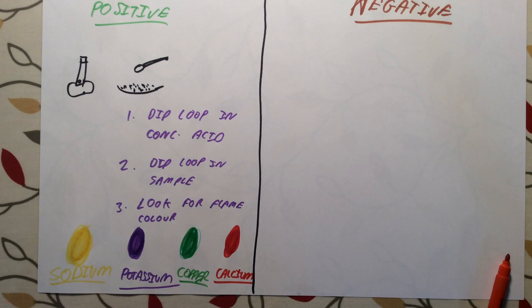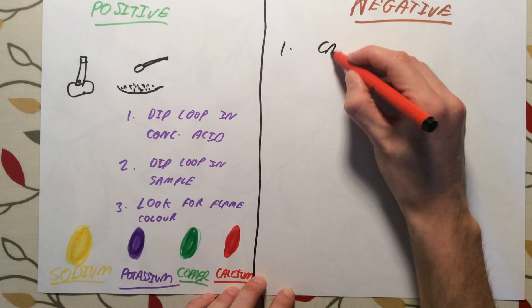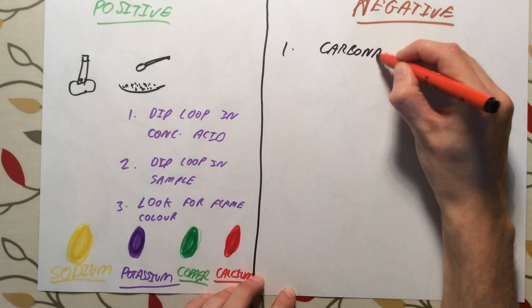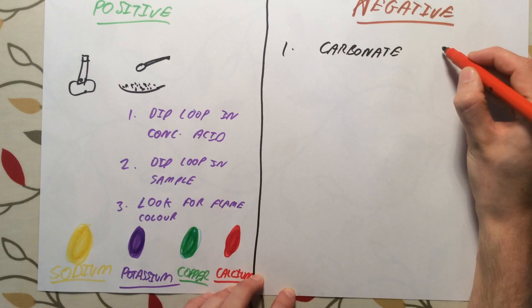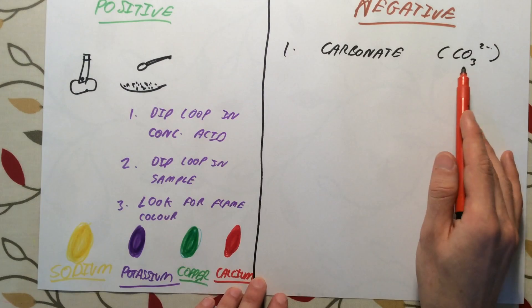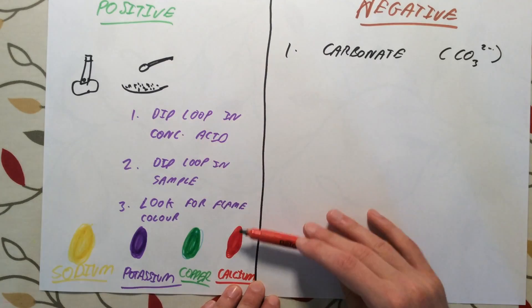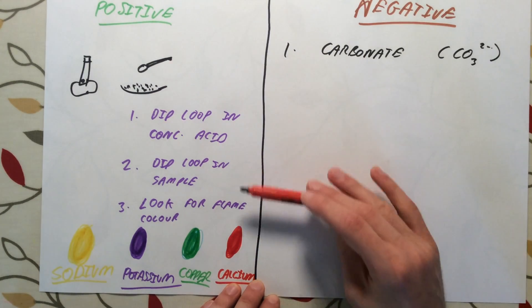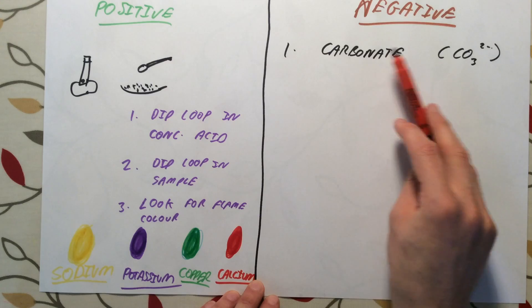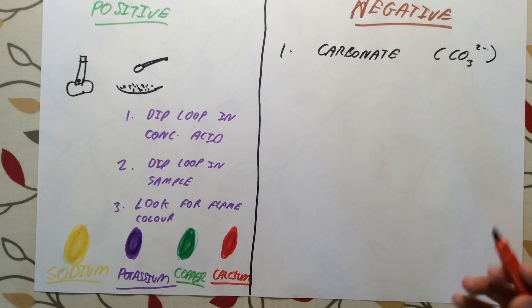Our negative ions are a little bit harder to remember and there are three we need to know. The first is the carbonate ion, CO3²⁻ — something like calcium carbonate. You could test the calcium by doing a flame test, dipping a loop into the sample and holding it in the flame, which should go red. To determine it's a carbonate, we do another quite straightforward test in three steps.